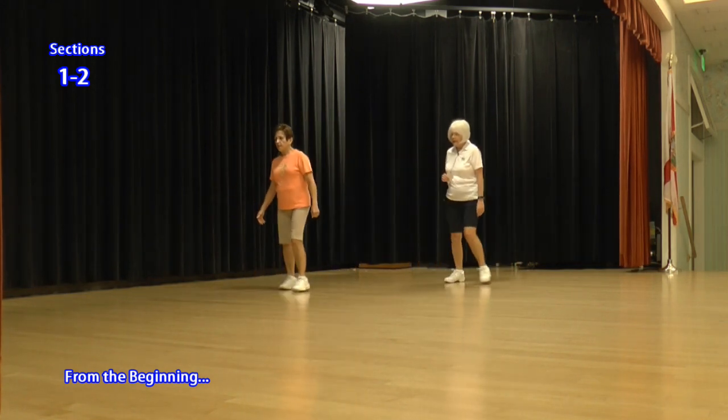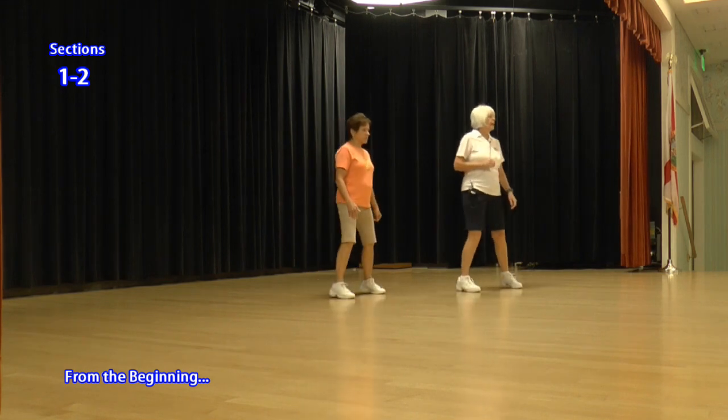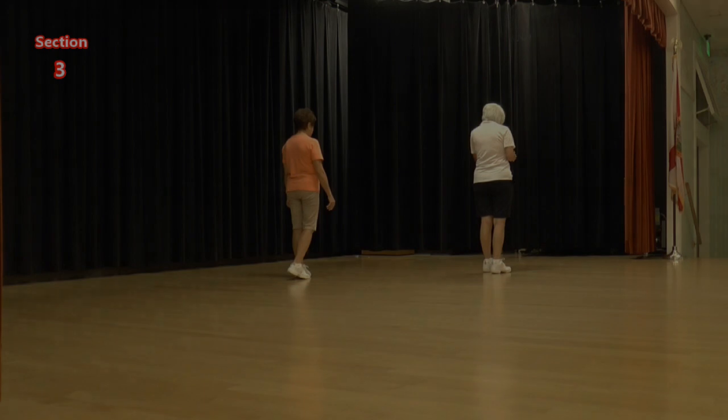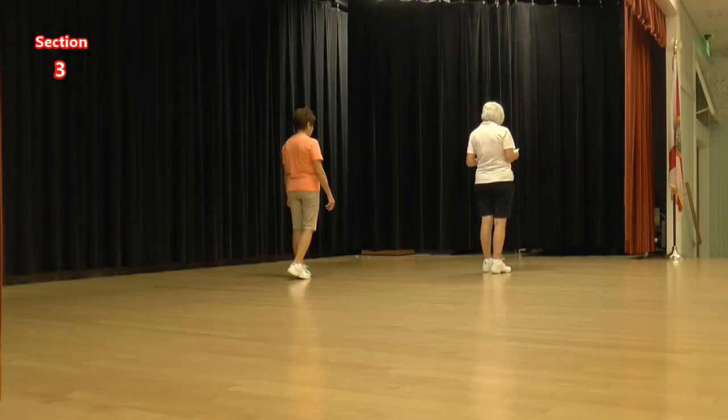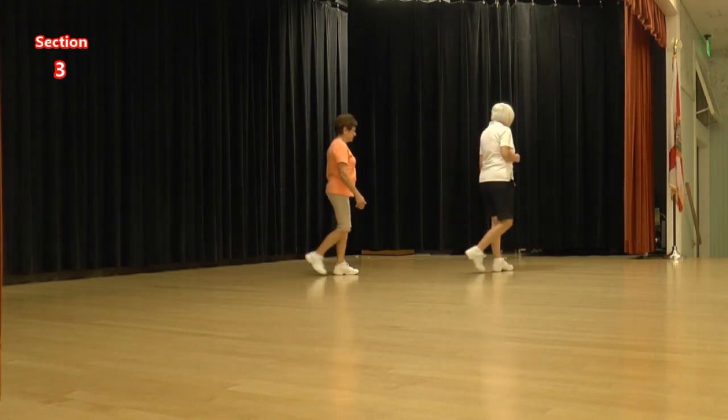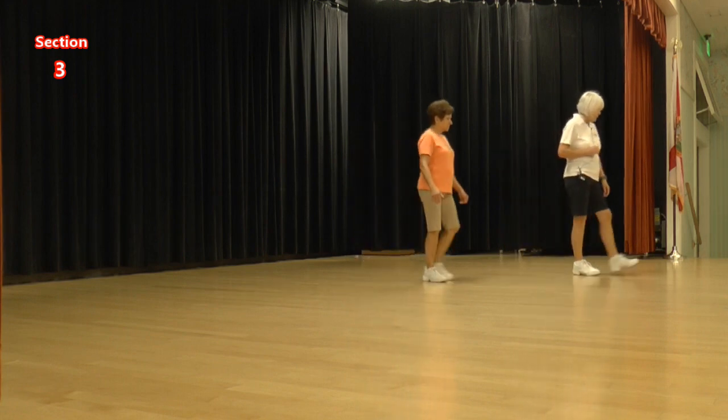Right and back, left and turn, right and back, left and turn. Now we're going to do side rock crosses: side rock cross, side rock cross, side behind a quarter, brush, lock, step. Ready, again. Side rock cross, side rock cross, side behind a quarter, brush, lock, step.